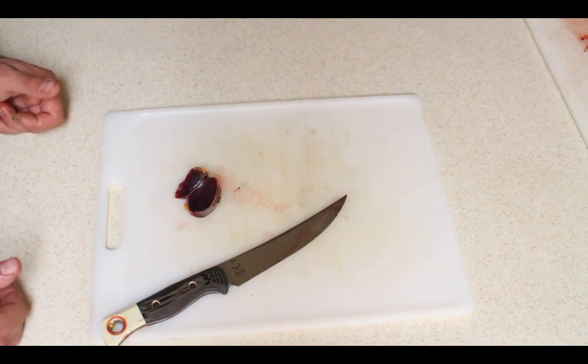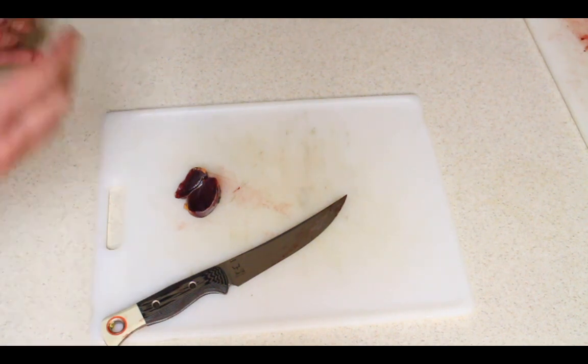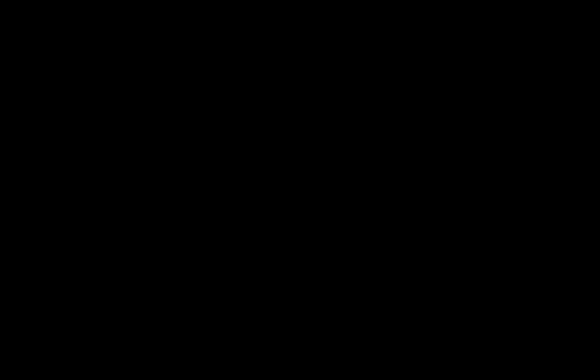That's how you clean a duck. We're going to get these vacuum sealed and then I'll show you a couple different ways to break them down for eating. We have a lesser Canada goose here that we shot the other day — it's been aged, plucked, and waxed, and we're about to slow cook it in beef fat.